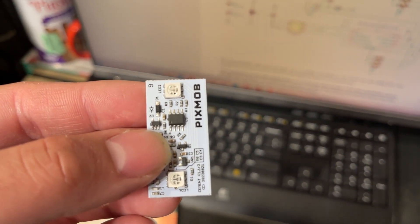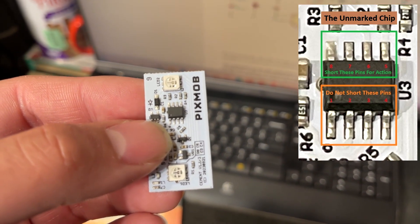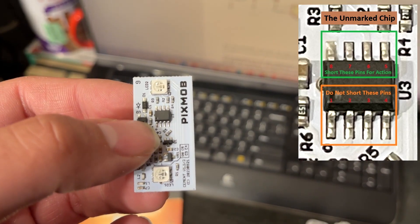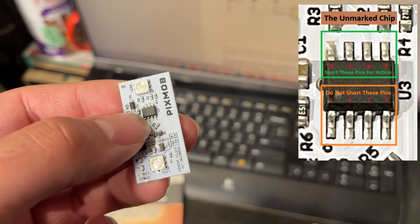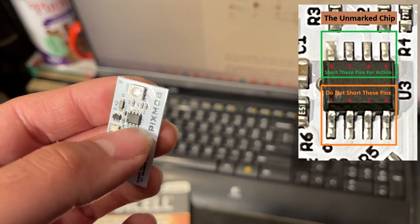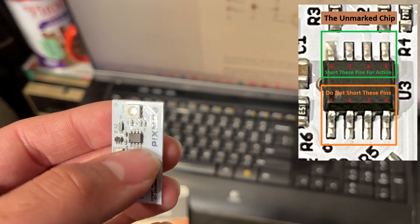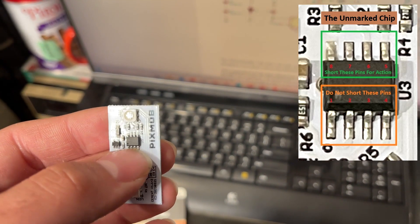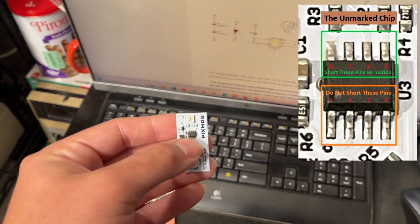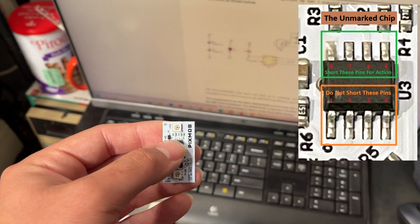On this chip, there is a little dot. That dot represents pin one. The bottom row, where the dot is, starts at pin one, and the last pin on the bottom row is pin four. You do not mess with those. These upper pins — pins five to eight — are what you want to mess with.